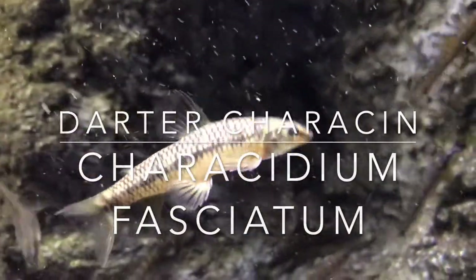The darter carosin is found in many rivers in the Amazon watershed. These ones are Carosidium fasciatum, but there are a lot of closely related species and subtypes that are always under threat of being reclassified.